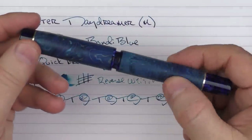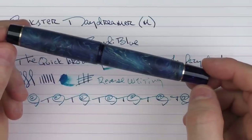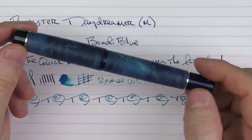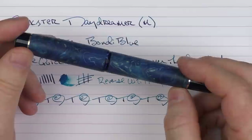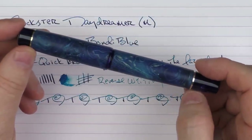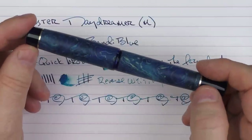So there we have the Rockster Daydreamer. When I discovered this pen company a couple of years ago I was really pleased — it's kind of fun to make these discoveries, especially pens that become some of the favorites in your collection. I would highly recommend checking out the links in the notes below to Instagram as well as the website, and I'm sure there's something you might get excited about seeing there as well.